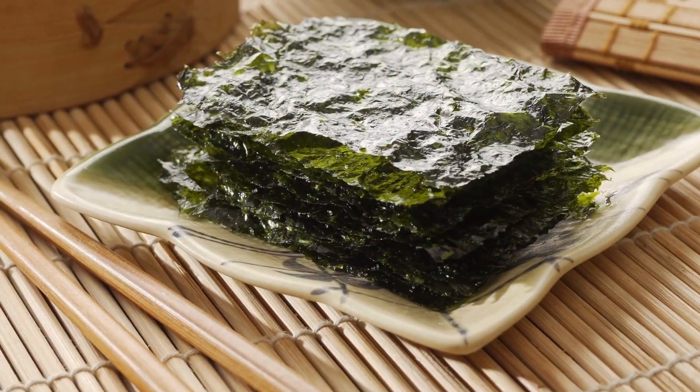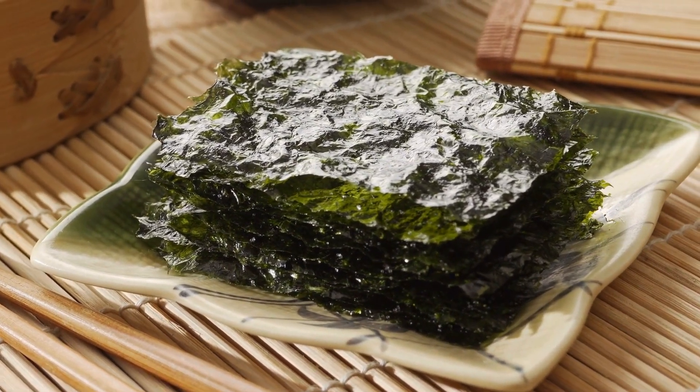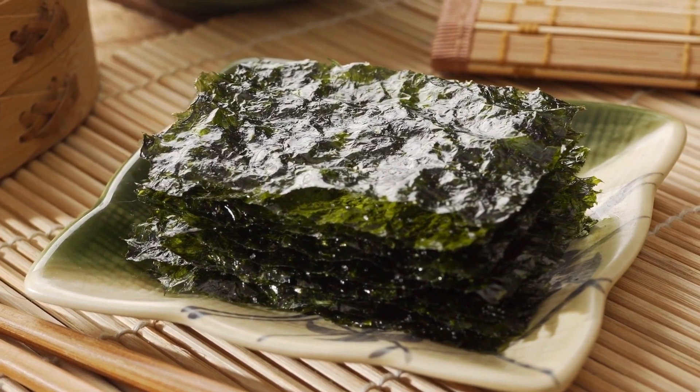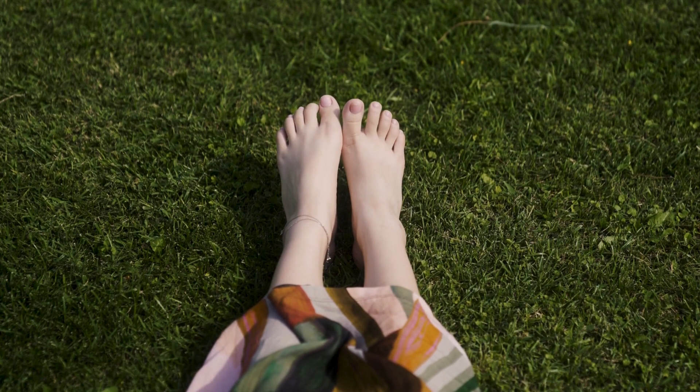With its unique seaweed sugar detox approach and a touch of Japanese elements, Zytox promises swift relief. Produced in the USA, Zytox adheres to rigorous safety protocols ensuring beneficial results without adverse effects. While they are natural and safe, stay tuned as we unveil some crucial aspects of Zytox foot pads.